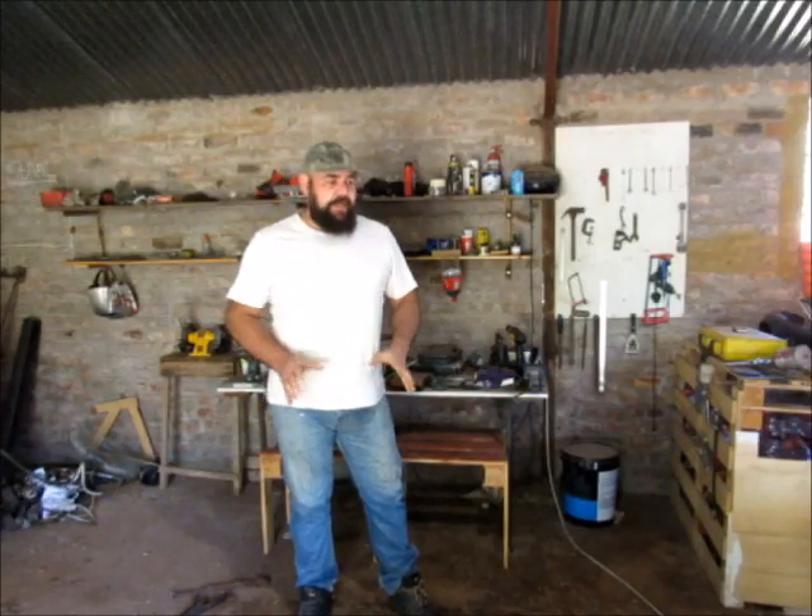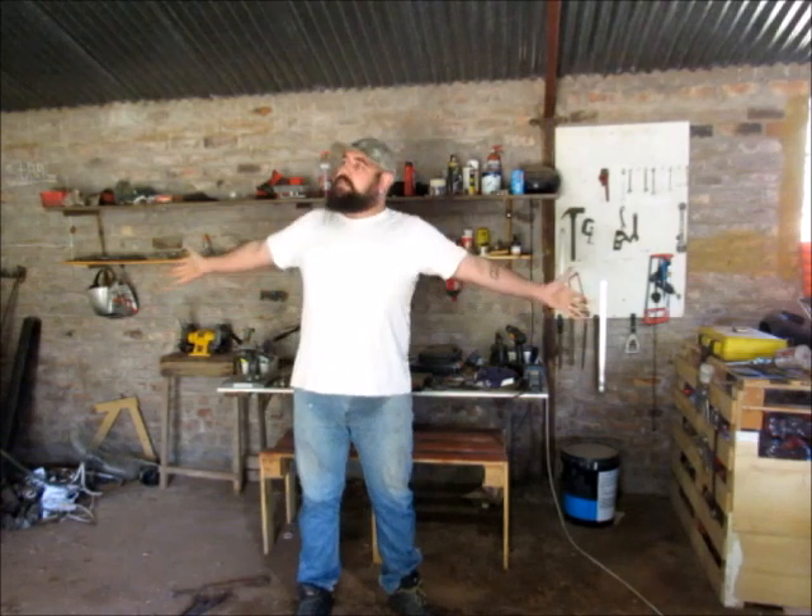Hello and welcome back to the Bearded Hobby Homestead. Today we're back in the marvelous workshop and I have a plan.